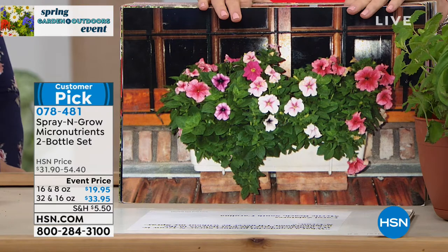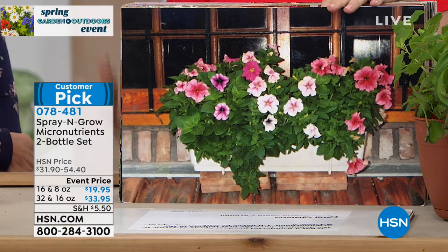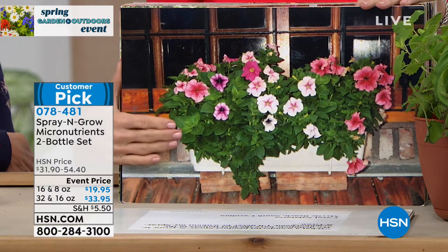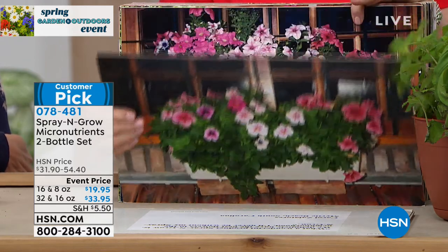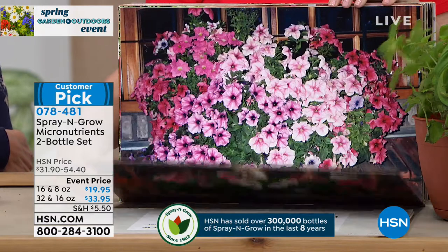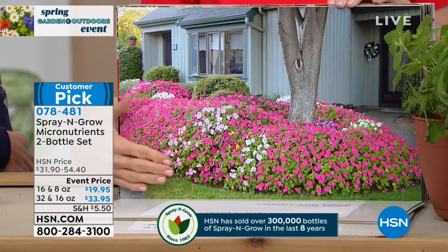Whether you're just getting started or maximizing every inch of your yard, you're going to be able to use this. What we're looking at are pictures from customers just like you. They love this product so much they didn't just post a review — they sent a photo. This is a regular petunia versus a Spray and Grow petunia — the micronutrients are scientifically proven to give you more blooms that are bigger, better, and brighter. Look at that color!